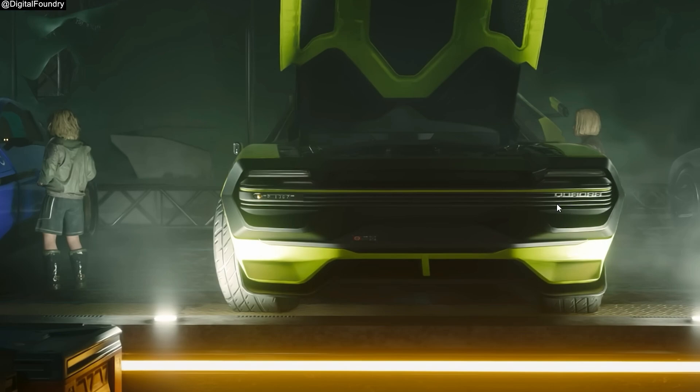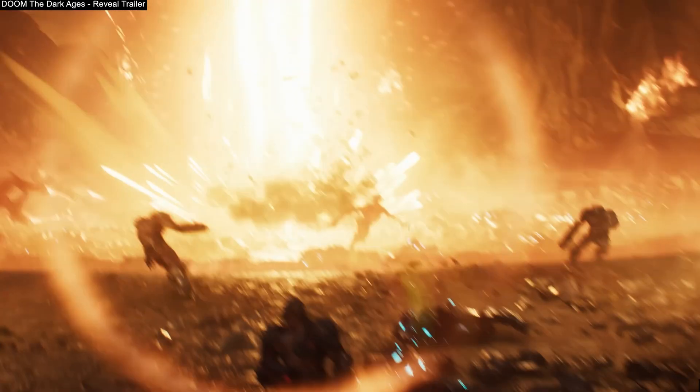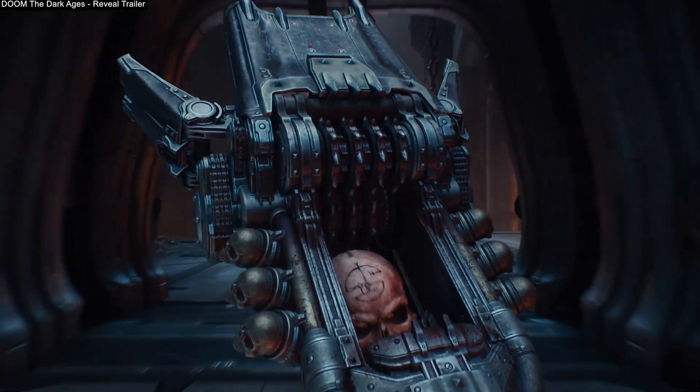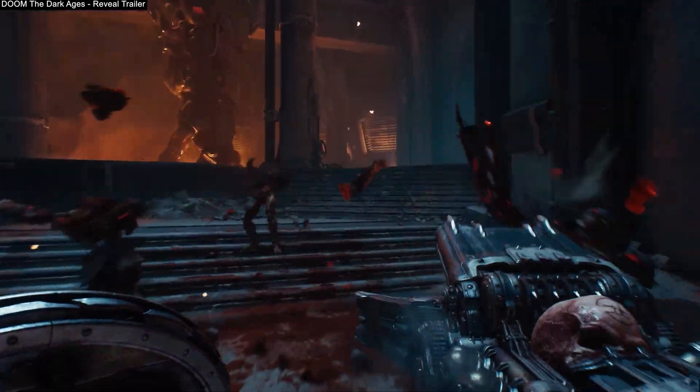The gameplay shown so far has a pretty slow camera movement. What is it going to look like if you're using a mouse and running around? Doom Eternal: The Dark Ages is supposed to support this technology when it launches. What is that going to look like, because Doom is a very fast-paced first-person shooter? I'm genuinely curious to see.